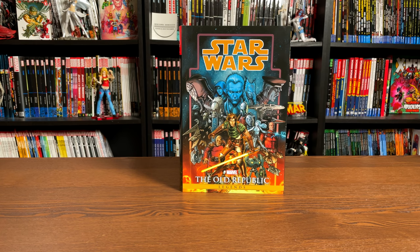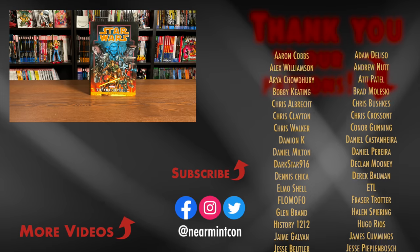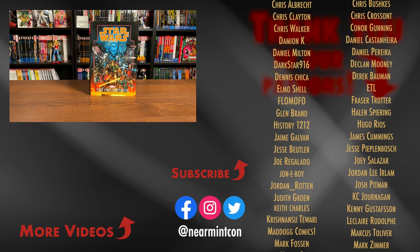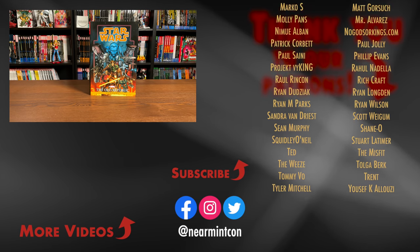That was the content, page count, and build of this particular omnibus. Let me know in the comments if you're picking it up, if you already own the Epic Collections, the paperback omnibus editions that Dark Horse released a few years ago, or even the single issues — or if you're going to upgrade. I'd love to know. Again, this was the Uncanny Omar — thank you all so much for watching. Don't forget to hit that like button, subscribe if you haven't yet, and ring that bell for notifications. We are on Spreadshop and on Patreon. Everyone please stay healthy, stay safe, and may the Force be with you.